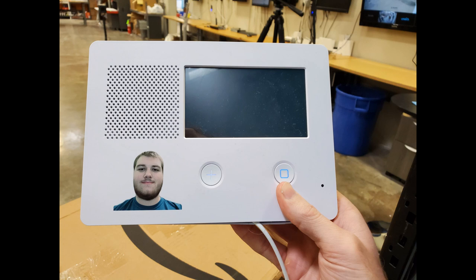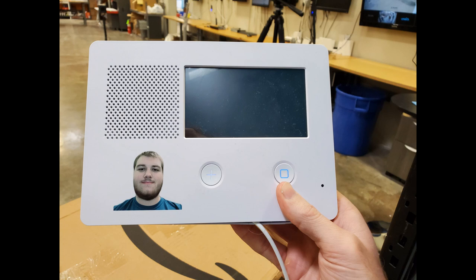For example, here's a picture of Jared that we printed on our 2 gig panel here at work. So whatever you want printed on there, you can do it.